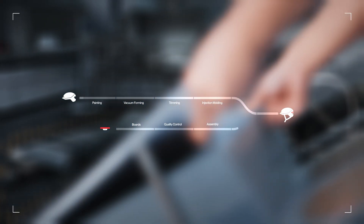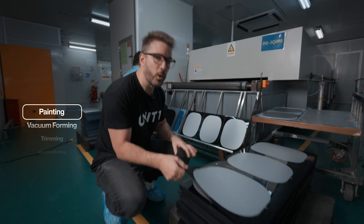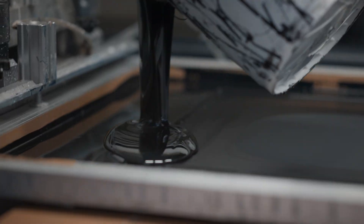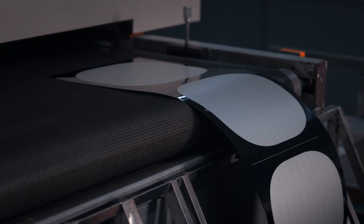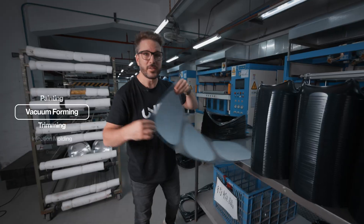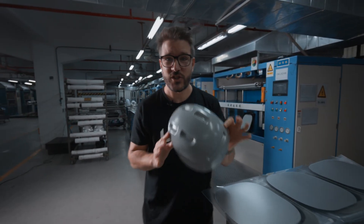The helmet and the electronics are made separately and then they come together. Let's start with the helmet. Right here we have the sheets that will become the shell. Here they'll get painted in the color of the actual helmet. This is the vacuum forming process where these flat sheets get shaped into actual shells.